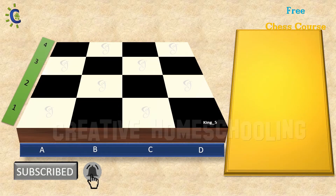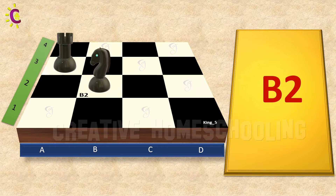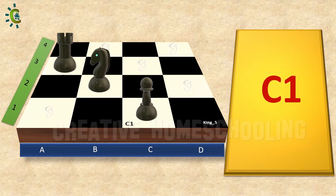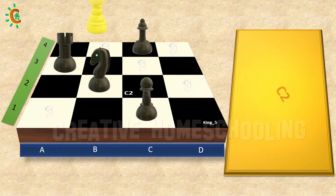Place the black rook in box A3. Place the black knight in box B2. Place the black pawn in box C1. Place the black bishop in box C4. Next, place the white king in box C2.